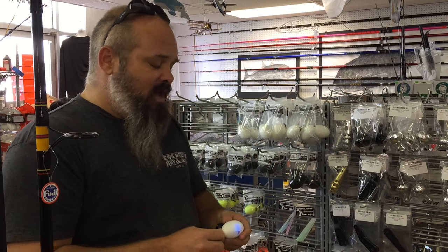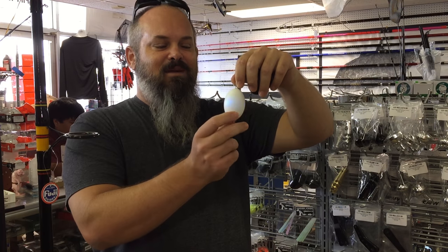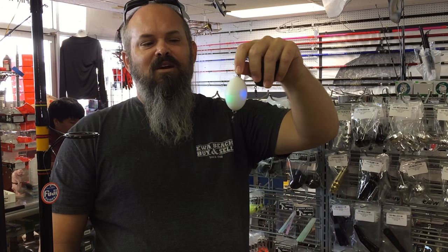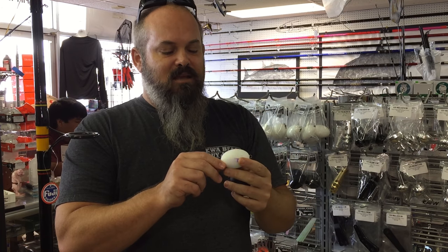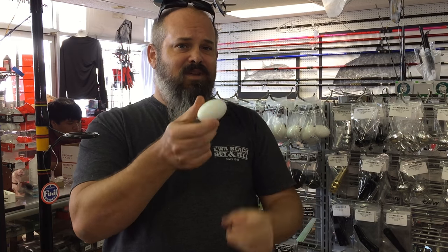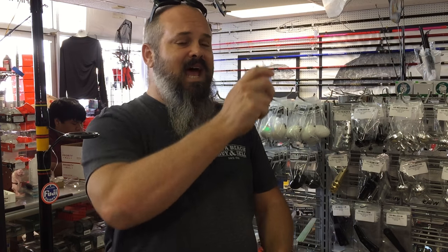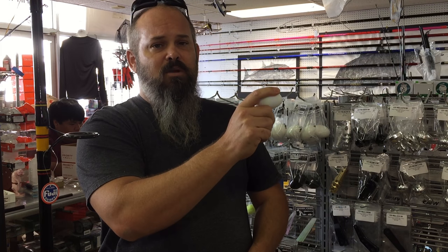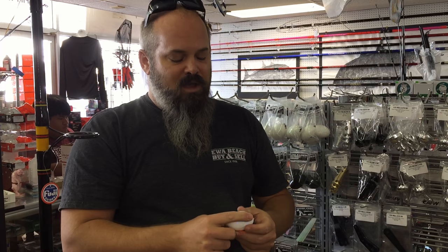After that we came out with what is a hot seller right now — these are our Flashbomb line. I don't know if the camera is going to pick this up, but the Flashbomb is our resin casting ball with built-in motion-activated LED lights. These are activated on the cast and activated on the retrieve, so when you're retrieving it you can jig or pop it and it'll start lighting up again — a lot of times it'll be lit up the whole way.